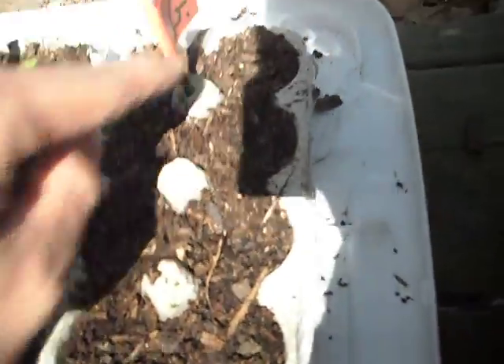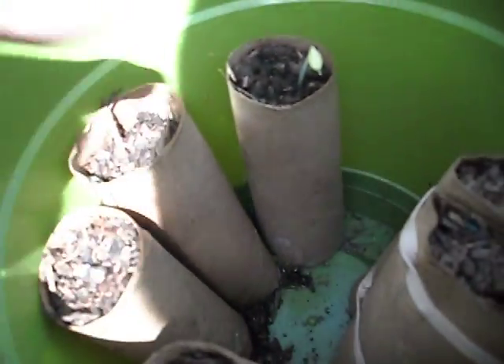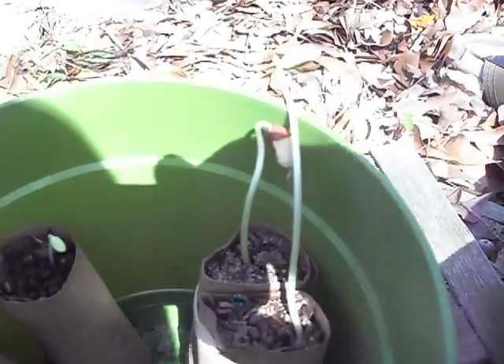Down here I've got some lemon balm sprouting and got a lavender there, one or two more coming up. In here I've got some more kuwanos in those paper towel tubes, and a couple scarlet runner beans right there.